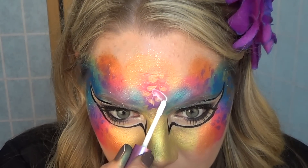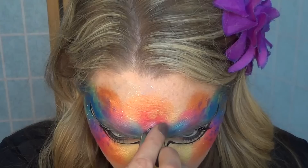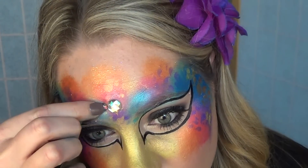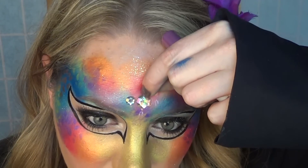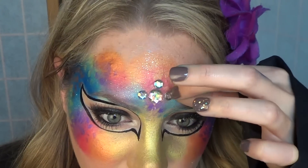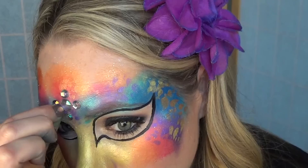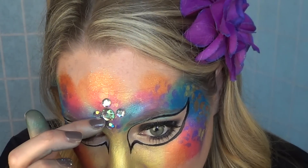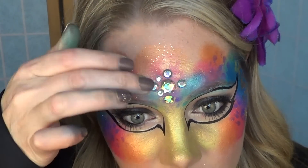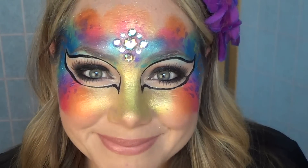Don't be discouraged if you try it on yourself and it doesn't look the best — if you do it on somebody else, I guarantee it will look a lot better. Now I'm going to apply some gems, because every Venetian mask I saw in Italy had a beautiful centerpiece. I applied a huge blob of glue, put on a large center rhinestone, and built off of it to make it more intricate and bigger than just one rhinestone.